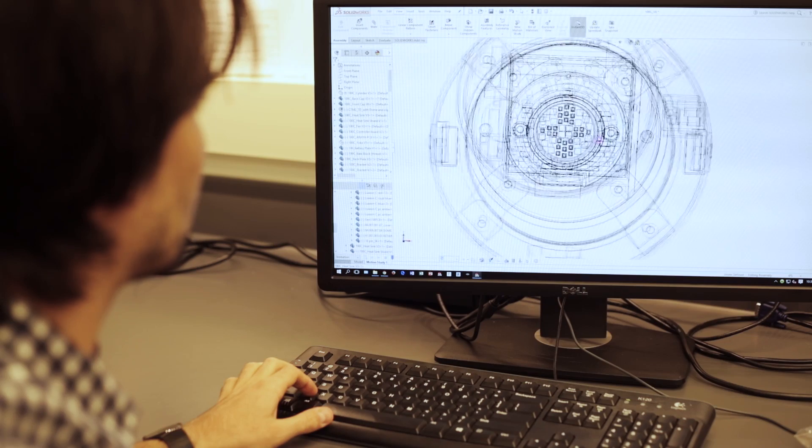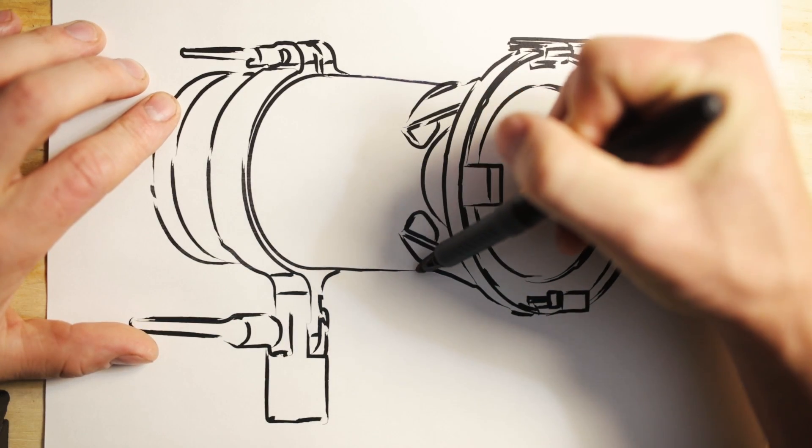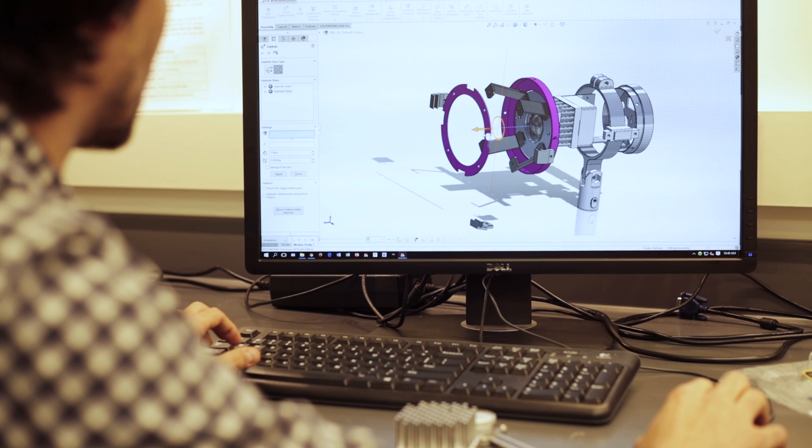This project started at Hive as a conversation about what qualities we wanted in any light source, regardless of the technology. It was a question of quality, a question of usability, and a question of cost. Could we design a fixture with the highest possible quality of light? Could we make it work with all kinds of popular accessories? And could we do it at a price point making it accessible to all levels of production?